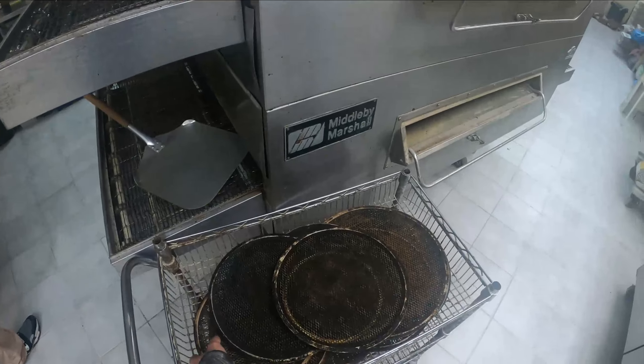We got our trusty little dough area — this is where we put flour and do our little tossing. This is the machine where it flattens out the dough. This should also be used for papadillas right here.